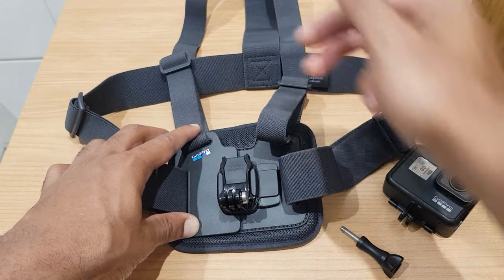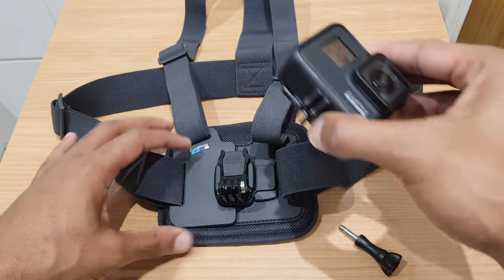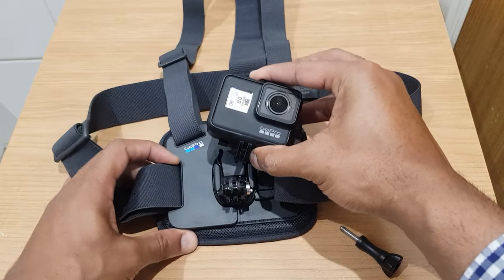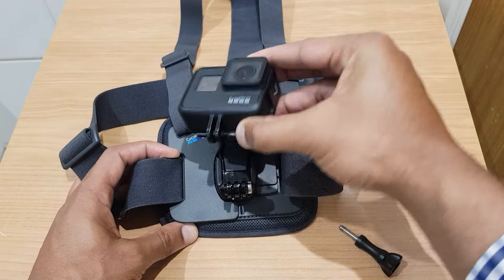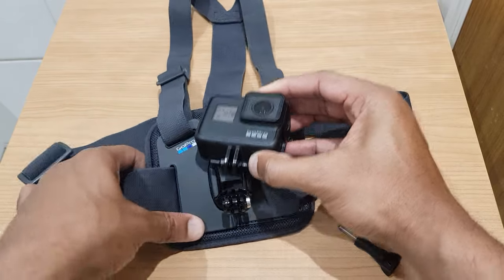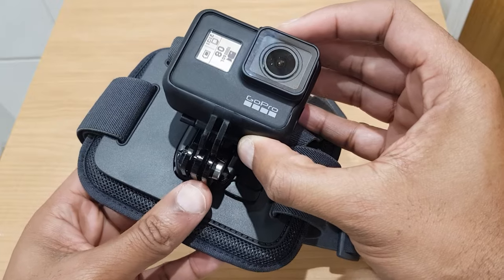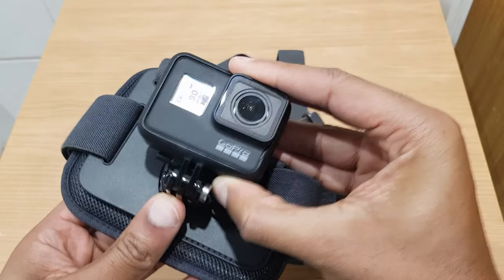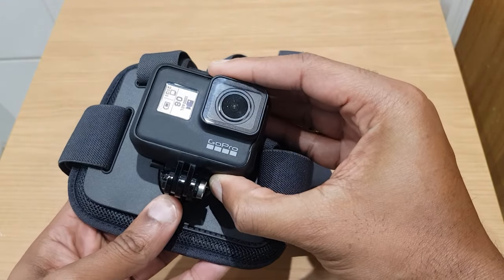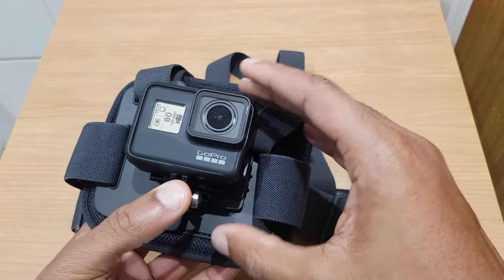The next step is to take the GoPro and pop it so it meshes. You'll see the bottom of the mount will mesh in between here. Let's bring this a little closer — mesh in between here. Let's line this up and push in.